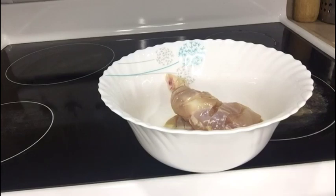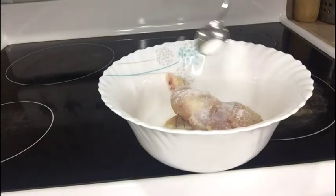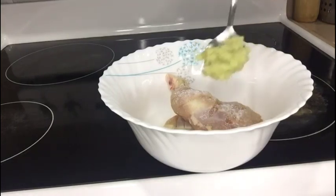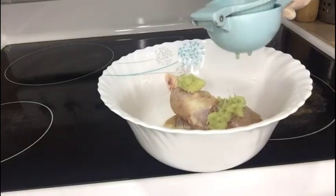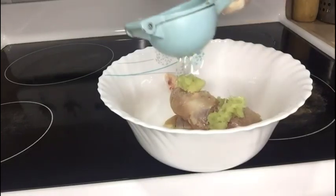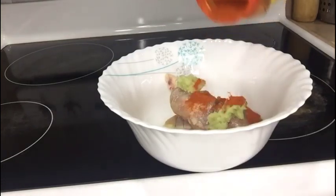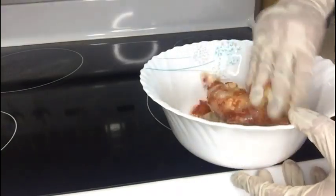Friends, there are two marinations. Let's begin with the first marination: one teaspoon of salt, one tablespoon of ginger-garlic paste, one tablespoon of lemon juice, one tablespoon of Kashmiri red chili powder. Rub it nicely into the chicken.